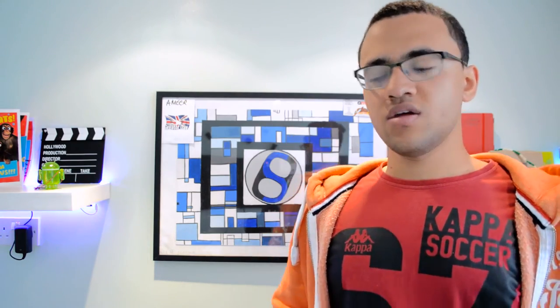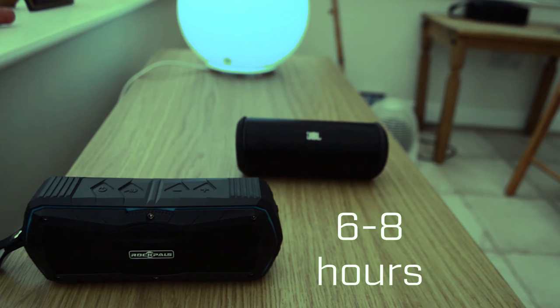Something that matters universally is battery life, and neither speaker does particularly well here. The JBL Flip 2 does around five hours and the Timekeeper does between six and eight hours. Since the Flip 2 doesn't let you check battery life easily, it'll switch off unexpectedly. Compared to other speakers that last 10 hours or more, both should really have longer battery life.